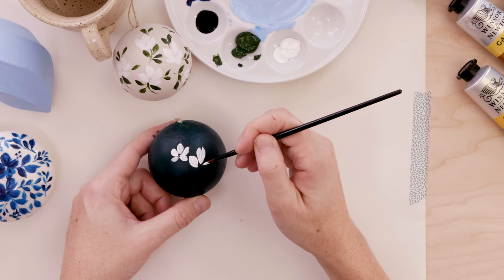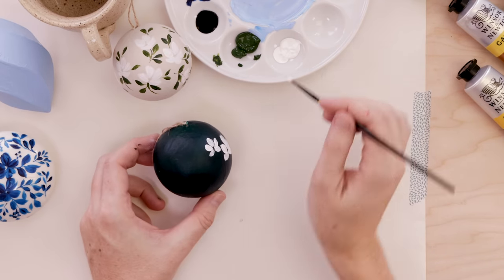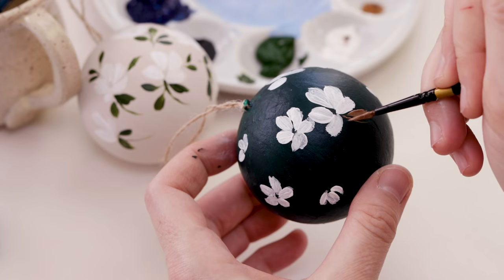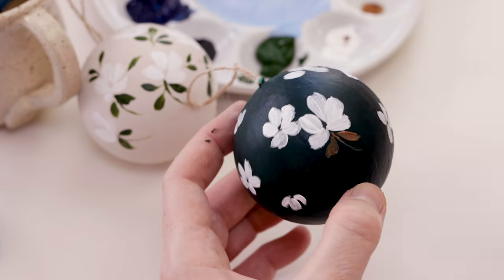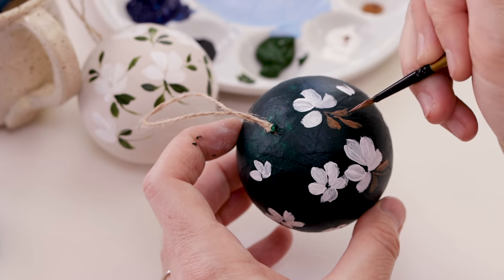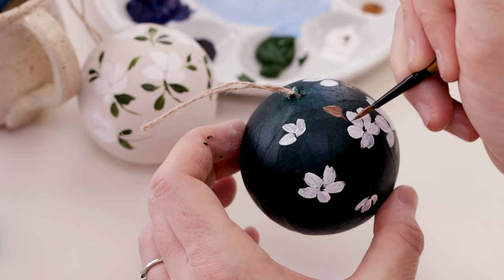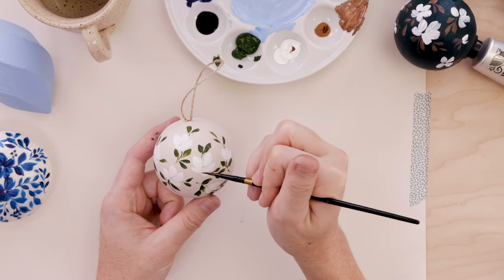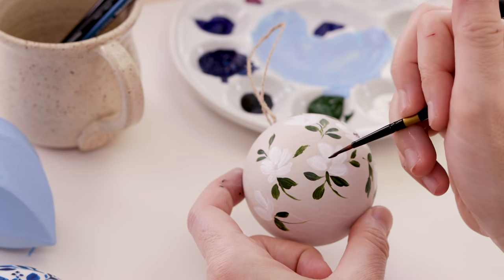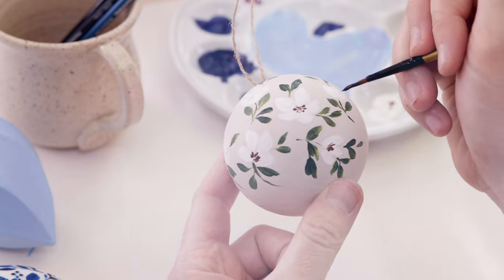I'm going to keep doing some white flowers on my dark green ornament — I really like the way we're getting a nice striking contrast here. I should also mention that I'm just painting about two-thirds of each ornament, then setting them down to let them dry, and coming back to paint the other portion of the sphere later on. Acrylics do dry really quickly, so no need to worry about that. If the ornaments have a string, you could hang them to dry. Here I'm just adding little stamens — a couple of little lines and dots is all you need. Again, perfectly imperfect. Think very loose florals.